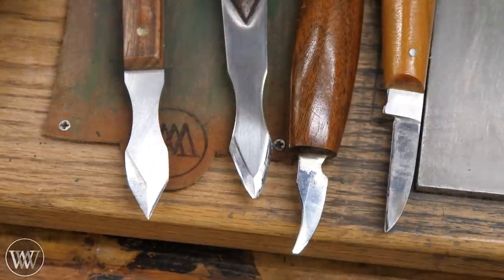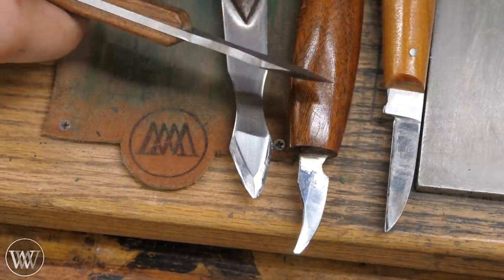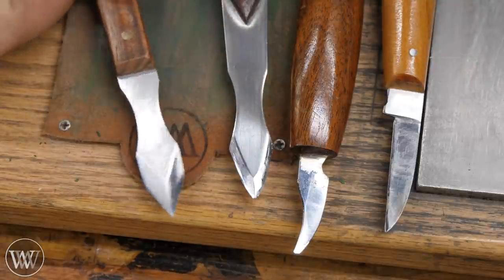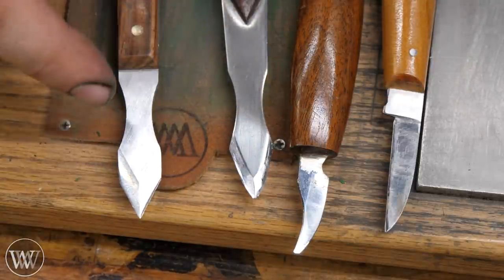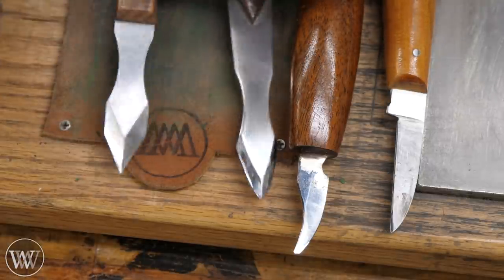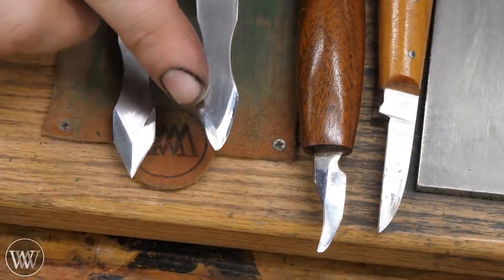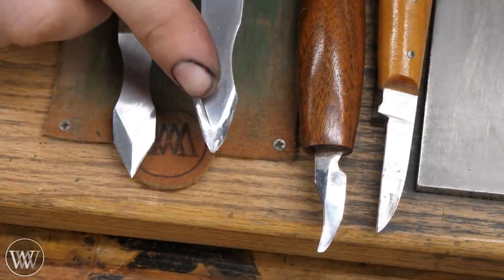I'm not worrying about perfection — I'm just worrying about getting this sharp enough to do its work. Here I have a few different marking knives. This one is the Tay Tools marking knife; it's a rather thick plate. It has the double bevel — or the two-sided bevel, depending on who you talk to. Some people will complain that a double bevel isn't a double bevel unless both bevels are on the same edge. This one is my personal knife, and there's a lot of craziness going on with the bevels on this one.